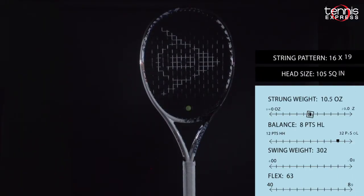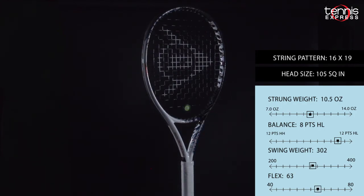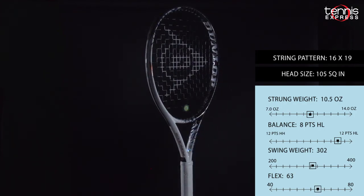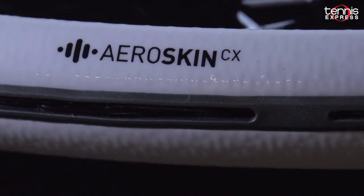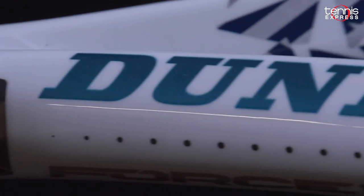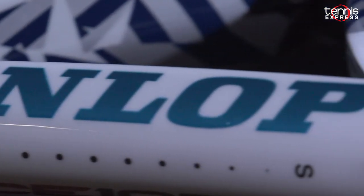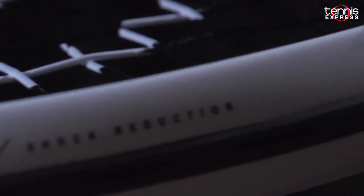The Dunlop Force 105 features the latest in racket technology that Dunlop has to offer. It blends some old technology that we've seen in the rackets for several years now with newer technologies. First up for some of the more familiar technologies is AeroSkin CX, which is a specially designed surface texture that allows improved airflow and reduced drag. Also coming back from the IDAP line is AeroBoost Grommets, which acts like a trampoline to give you more power with every shot.